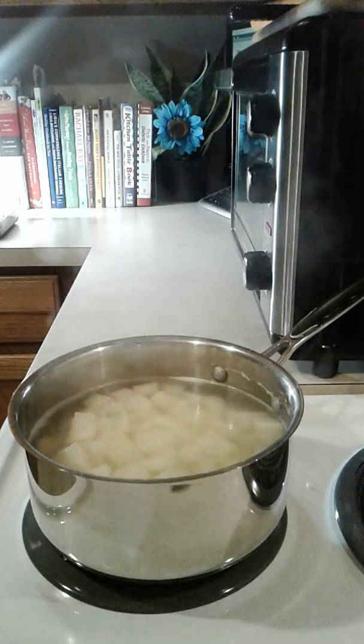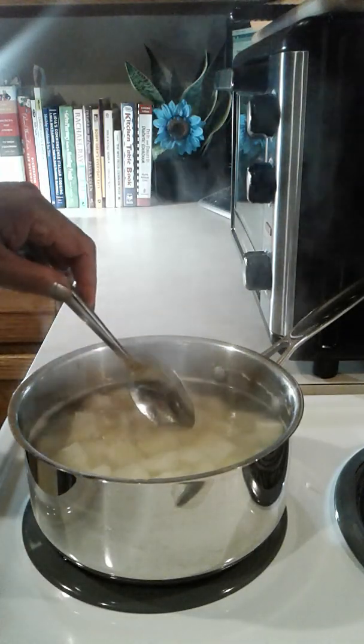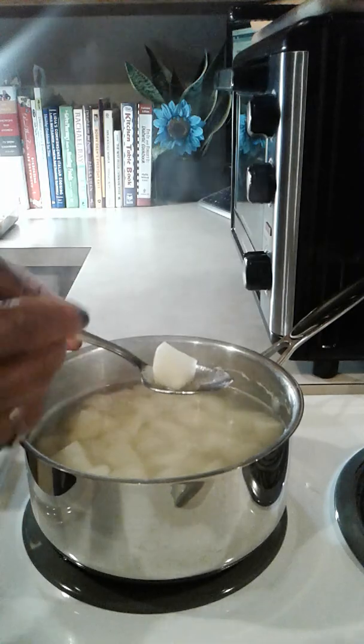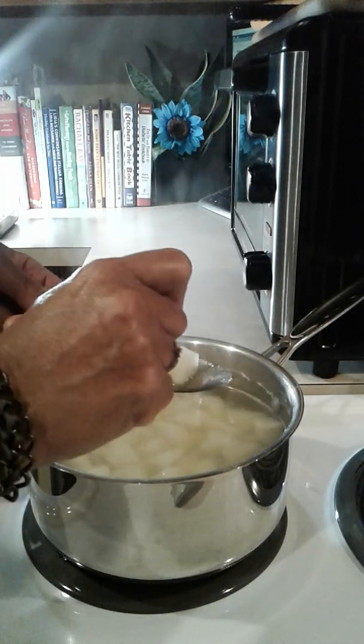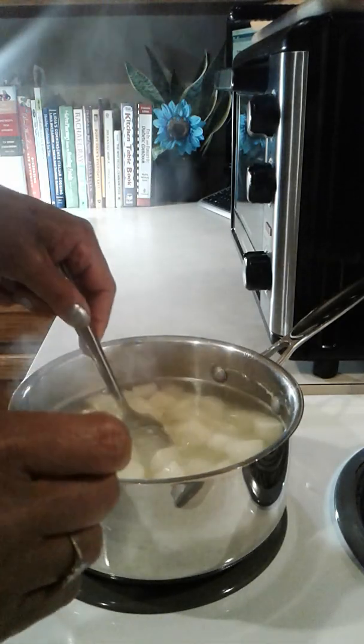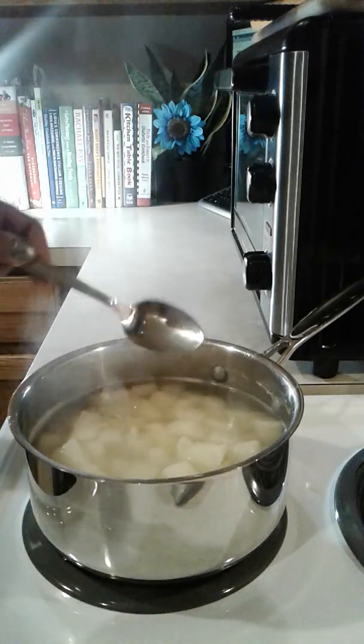They've been cooking about 15 minutes now. Let's see if they're ready. I'll pick one up — I have a toothpick. It goes right through. See that? Another one — right through. So they're ready.